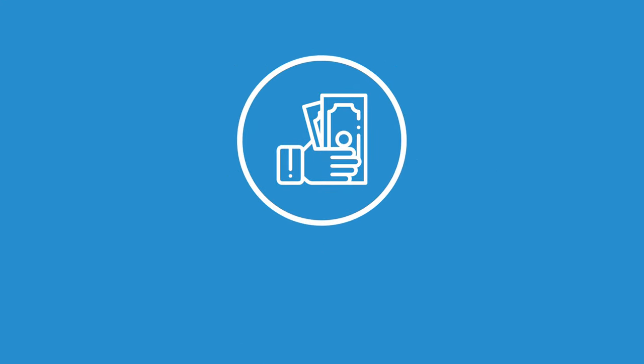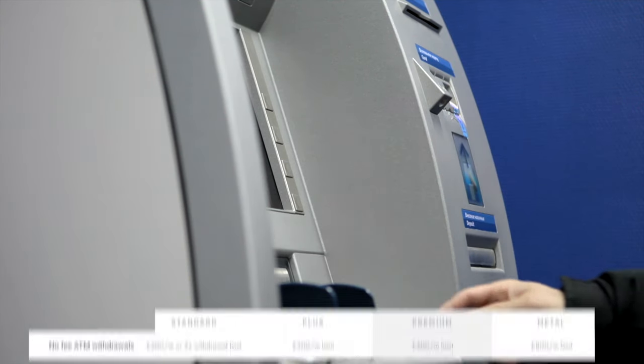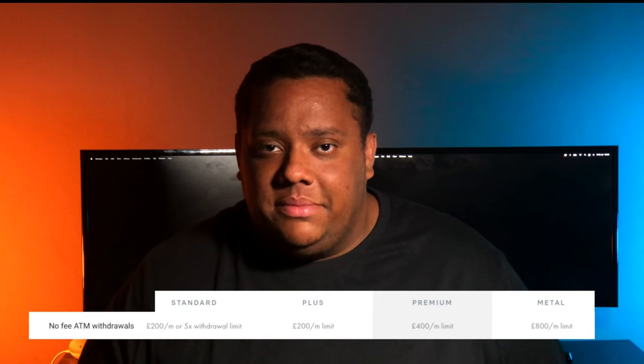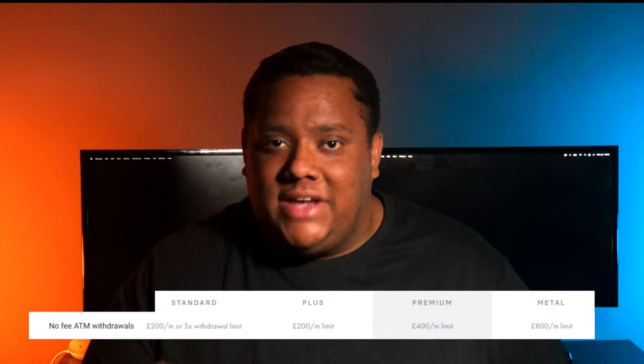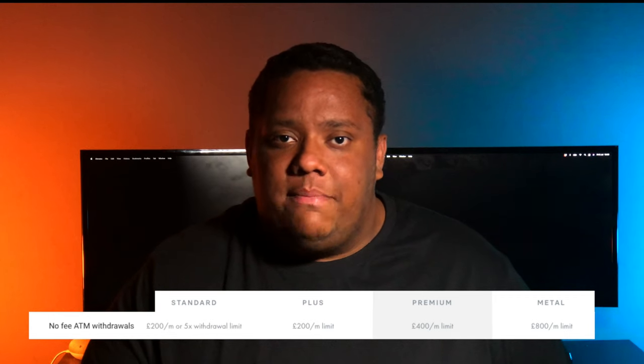The first everyday benefit on the Revolut plans is the no-fee ATM withdrawal limit. On the Plus plan you get a £200 per month limit, which is actually the same as the Free plan. On the Premium account you get a limit of £400 per month, and with the Metal that's doubled again to £800 per month.